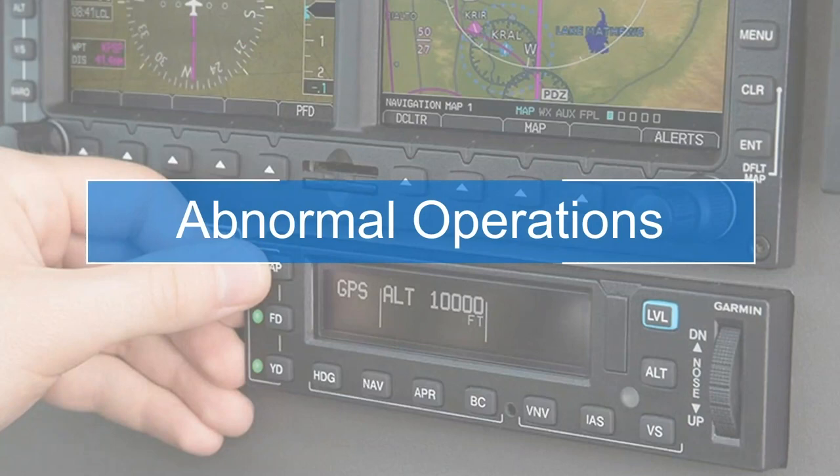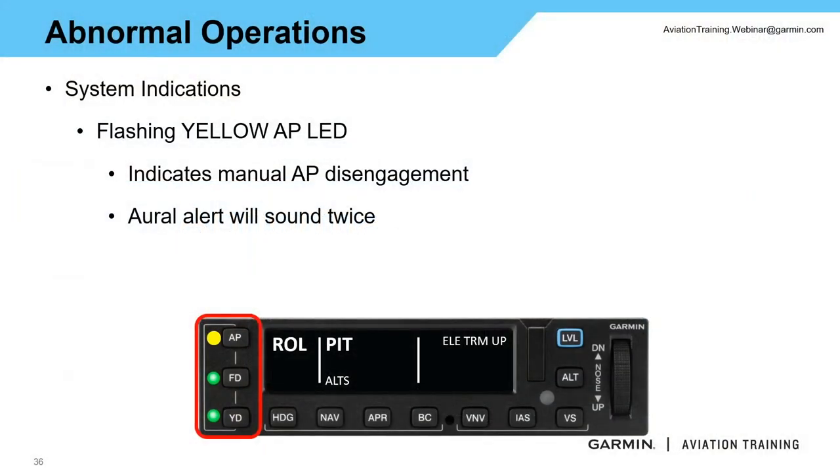Now we're going to dive into a few abnormal operations. I don't have time tonight to go through every single abnormal operation — I highly encourage you to read through the AFMS for more detail. Basic theory: if something starts to go wrong or isn't going right, grip the controls firmly, disconnect the autopilot, and hand-fly the aircraft.